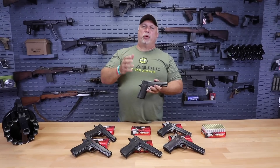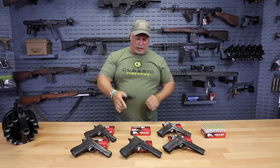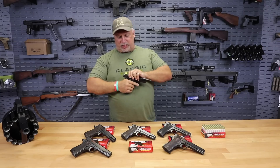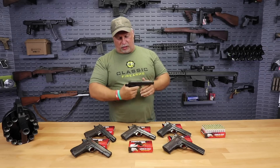The importer marks on these were kept very inconspicuous, so they don't detract from the pistol. That's always a good thing when you're dealing with surplus. Overall, this is a very nice lot. We're offering a hand select, but from what I've seen, most of these are very consistent.